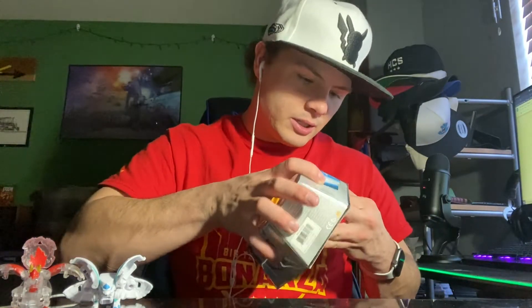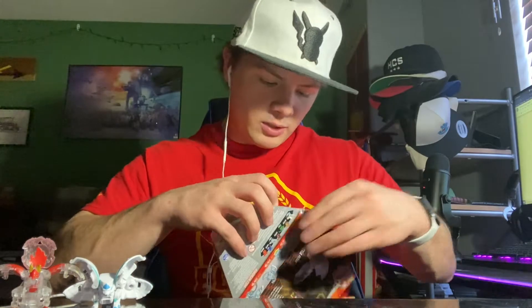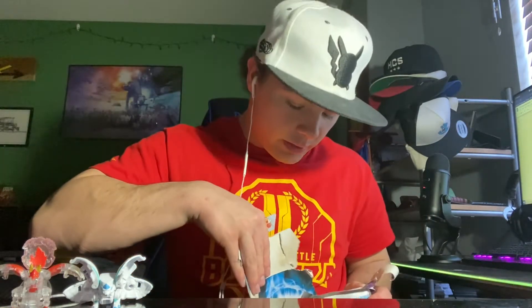Let's bust this thing open because I'm excited. One downside is these are harder to open — oh, there's an opening, that's all tape, that's why — than the newer Evolutions ones. I really like those boxes.